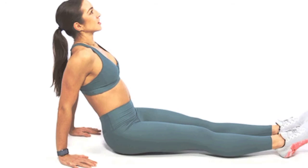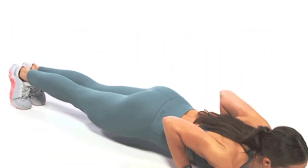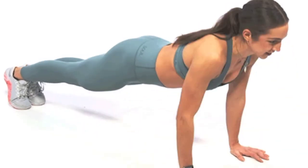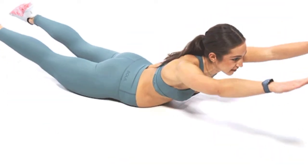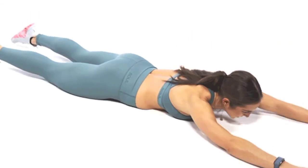Oh my God, I have to make one more. Oh my God, I got to make one more. Oh my God.